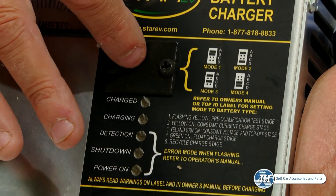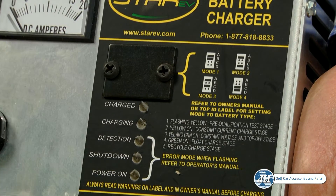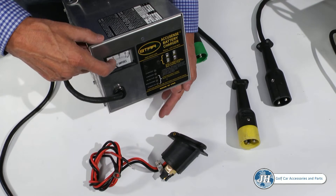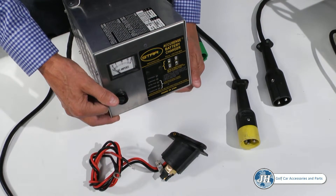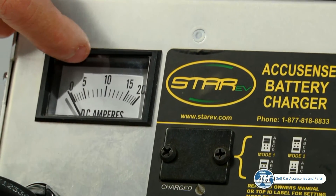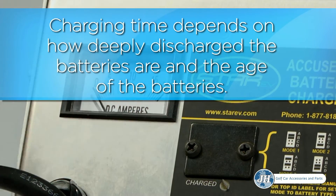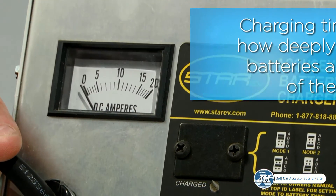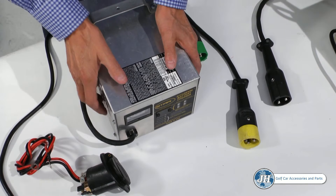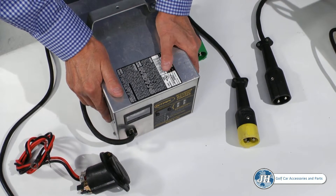For example, if you are in mode 4 when you plug your charger in, the lights will blink four times. Once the charger is turned on, the charging light will come on and the amp gauge needle will begin to increase to approximately 17 amps. Depending on the age of the batteries and how deeply discharged the batteries are will determine how long the charging time will take. Completely discharged batteries could take up to 8 to 12 hours to fully charge depending on the age of the batteries.